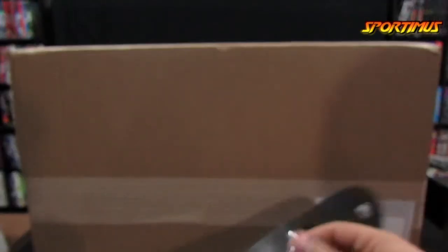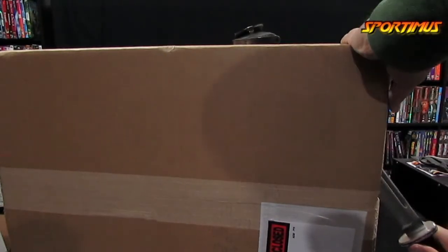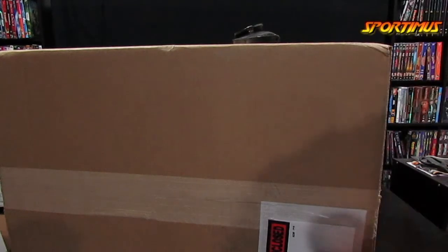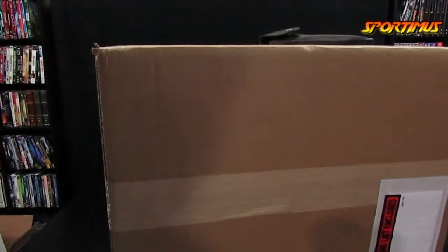So here we go. And just for this special occasion, I'm going to use my big boy knife. Don't play with knives, kids. They're very, very dangerous — leave that to professional idiots like me. And unfortunately, it may be a big knife, but it's dull, so it may not be the best choice after all. Don't cut that way — cut away from you, not towards you. But I live dangerously.